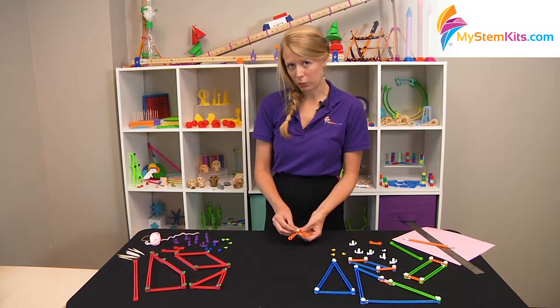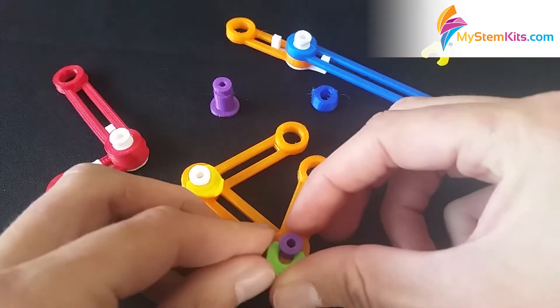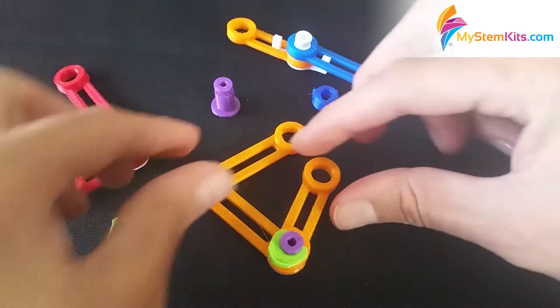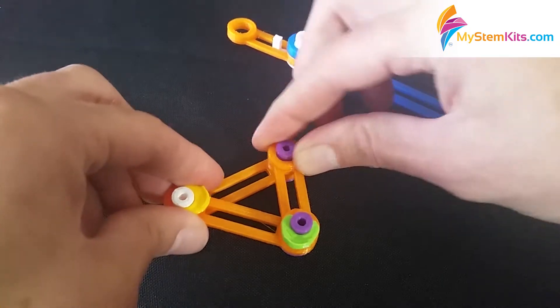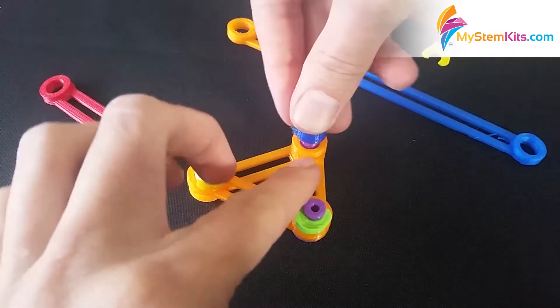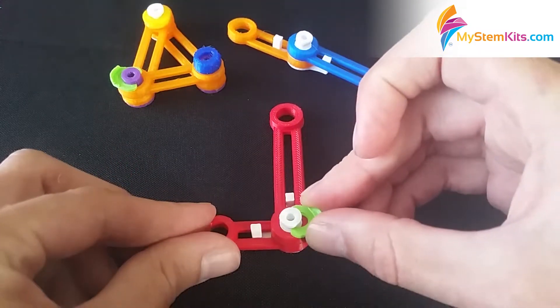Now, if you're using the hard tops for the pegs, it's important to note that the openings at the top here are actually oval — they're not round. So the hard pegs have to come in from a certain angle. If it's not fitting, don't try and force it. Just rotate it around until it goes on.